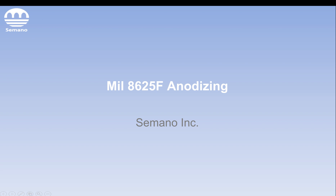Hi, this is Devon Kearns from Simano Inc. Today we're going to be talking about MIL-8625 Anodizing Spec — what the different types and classes are, and what they mean for you.